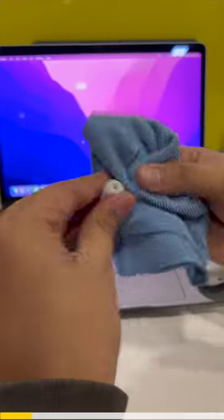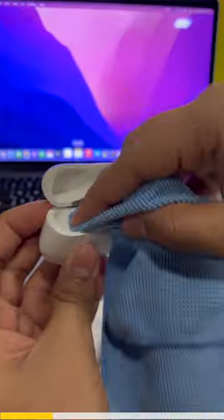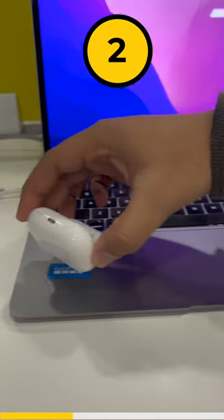Do this immediately if you've dropped your AirPods in water. Firstly, clean them using a microfiber cloth. Second, tip the AirPods and the charging case upside down.